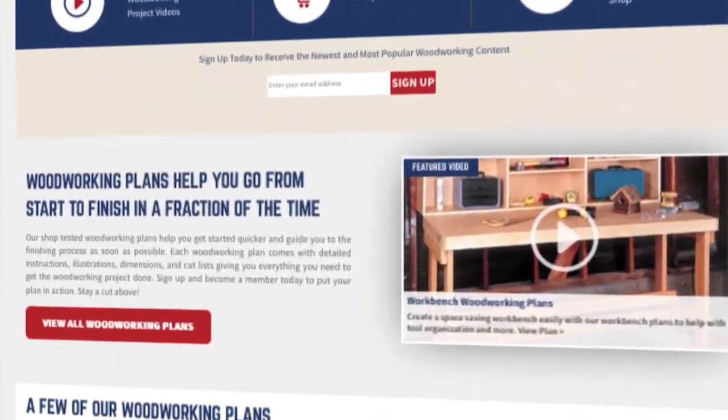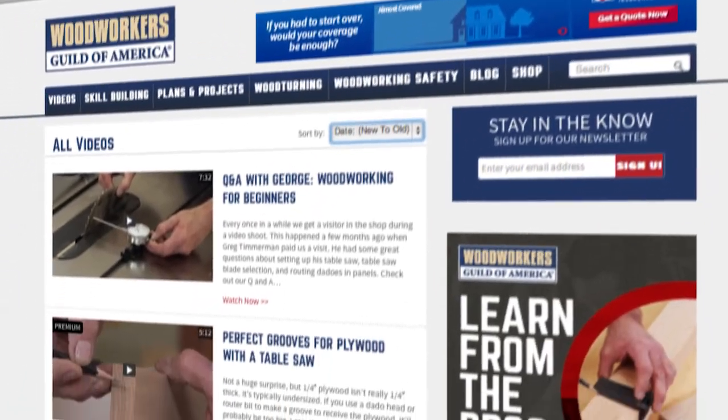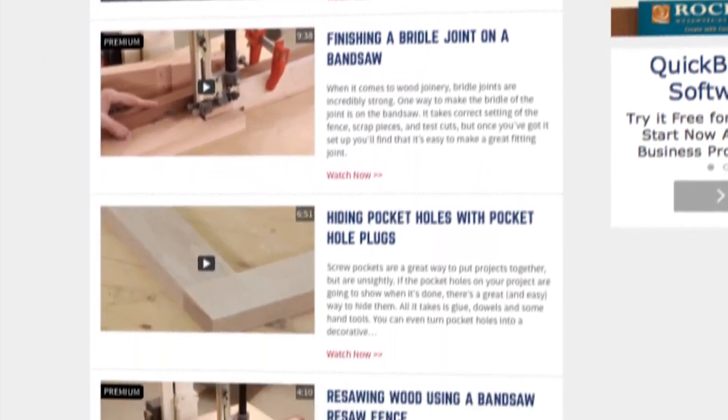to shop upgrades, to weekend projects, to product reviews. We provide you with proven woodworking techniques presented by experts in the field.